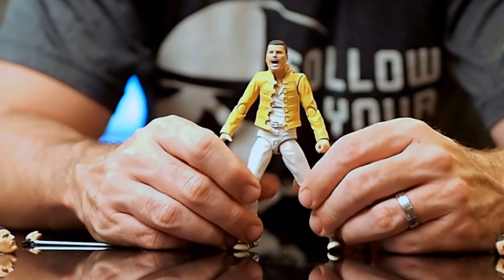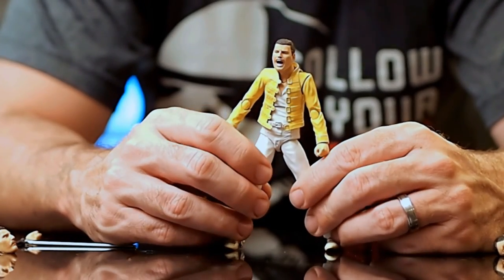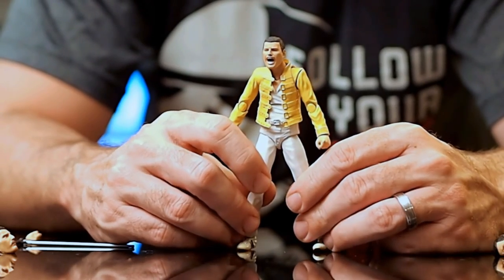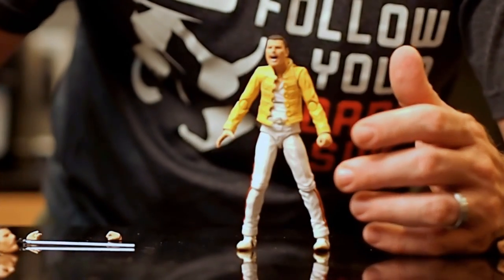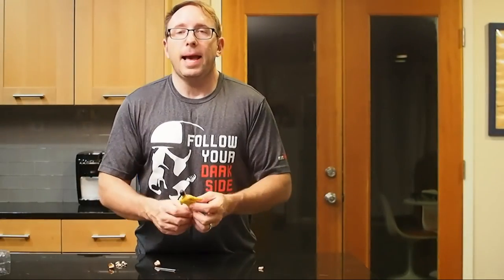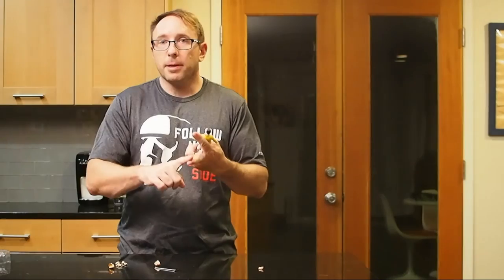I just can't stop posing him. It's so stable — you can make so many different moves. Alright, so there's a look at the Freddie Mercury figure from Bandai Tamashii Nations. In the States it's imported by Bluefin.